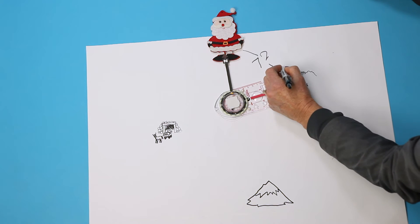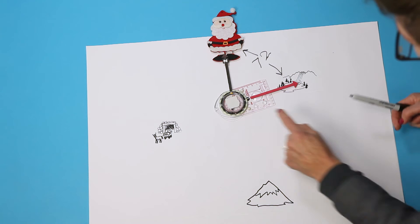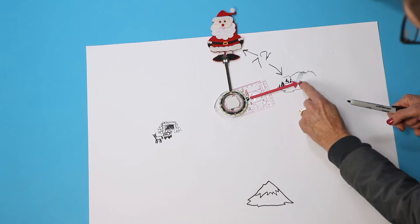The word bearing is used for two things: the size of the angle, and the direction you want to travel — like "stay on this bearing and you'll get to the fishing hole."